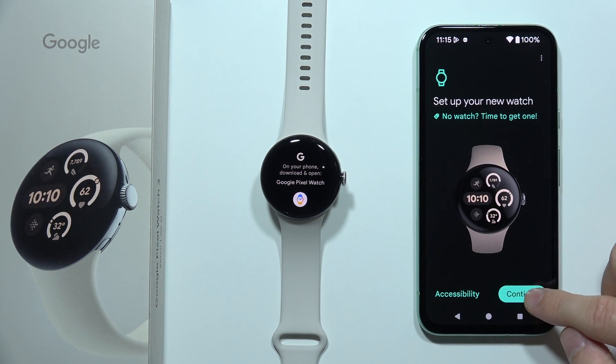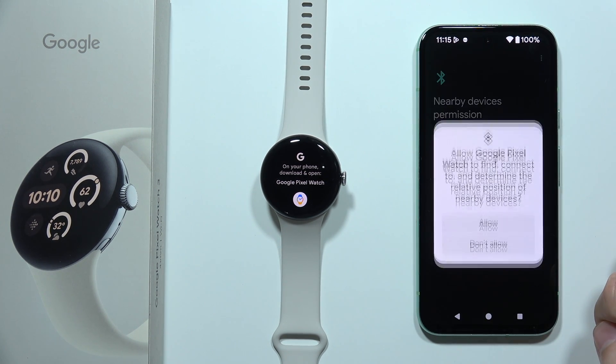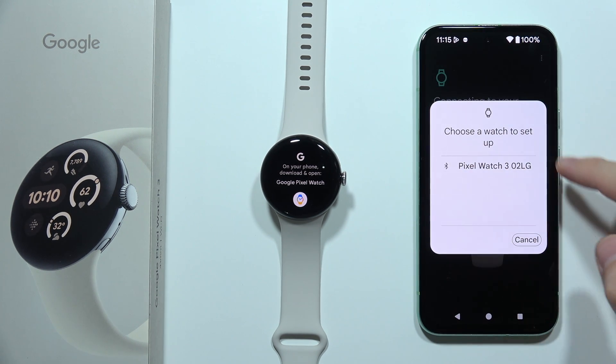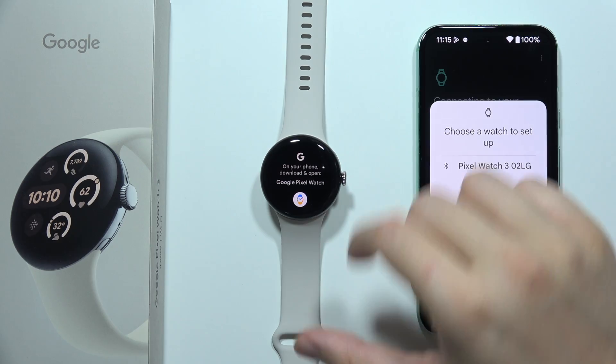Now we have to click Continue in the right bottom corner and accept the permissions. And as you can see, we can already choose our device from the list.